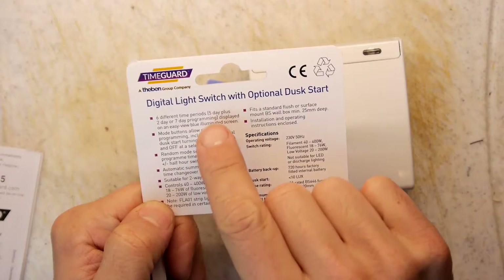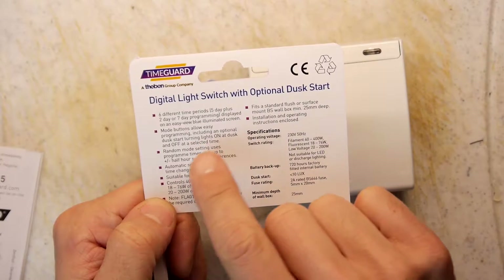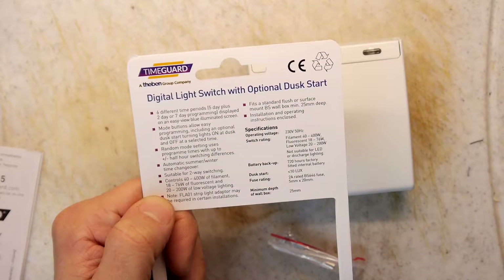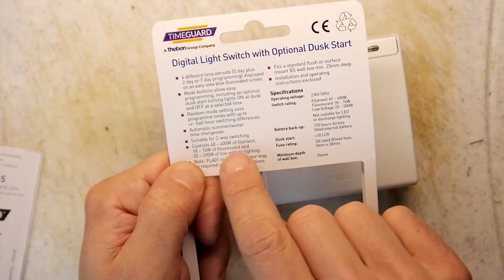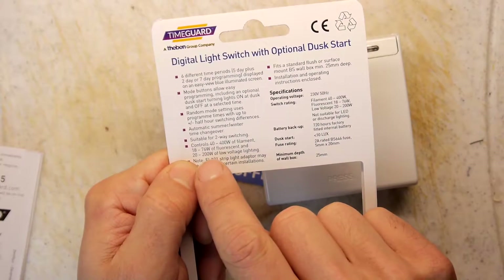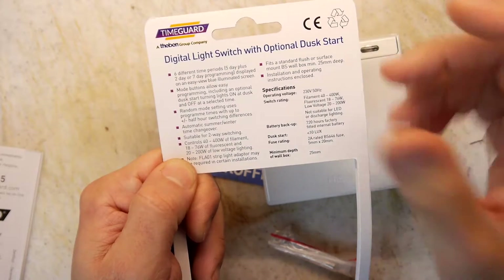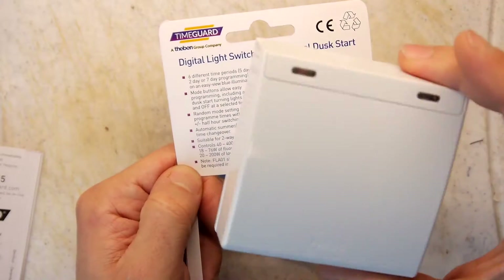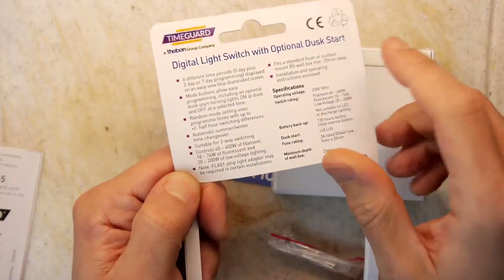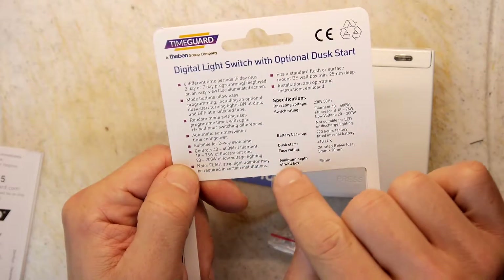Six different time periods. Five day plus two day, or seven day programming, with an easy to view blue illuminated screen. Mode buttons. Optional dusk start — turning the light on at dusk and off at a selected time. Random mode. Automatic summer/winter changeover. Suitable for two-way switching. It controls 40 to 400 watts of filament, 18 to 76 watts of fluorescent, and 20 to 200 watts of low voltage lighting. So this is compatible with fluorescent tubes, which is always useful. Make sure you look at the rating if you're using compact fluorescents.